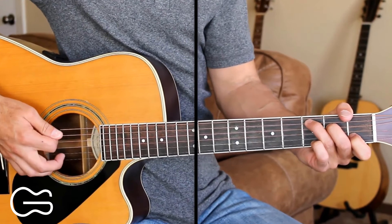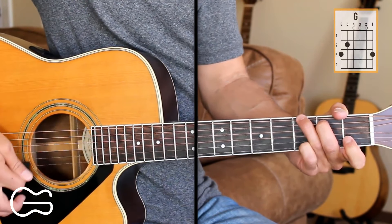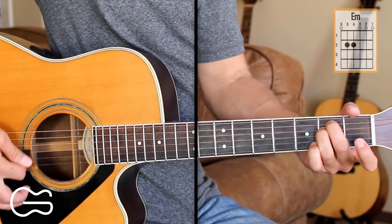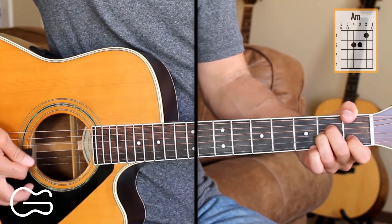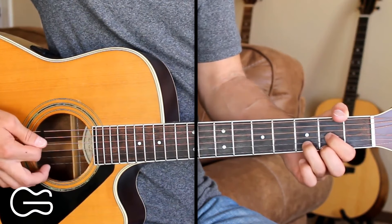So I'm in standard tuning and the chord positions are C, G, E minor, A minor, and we'll play D.